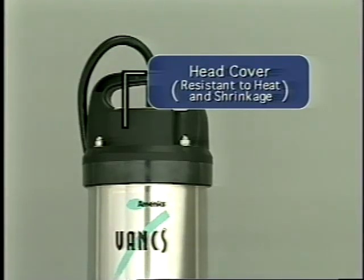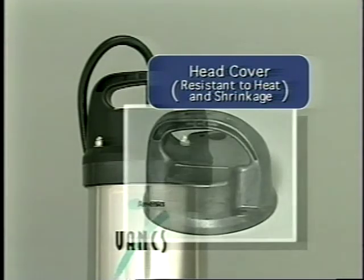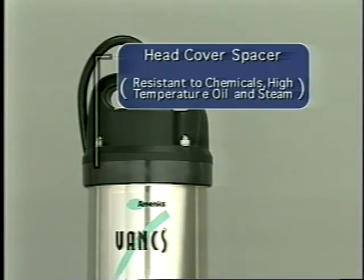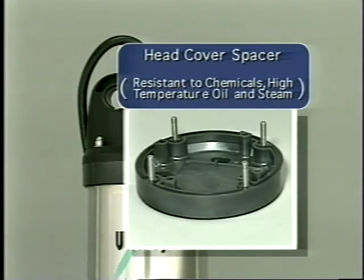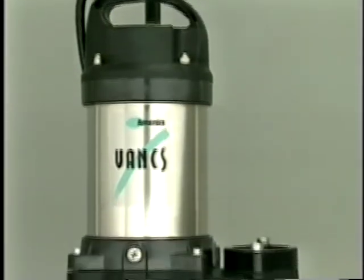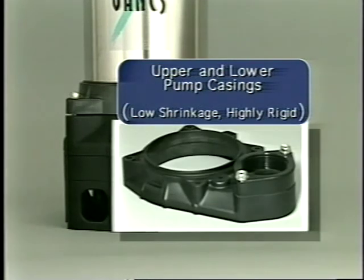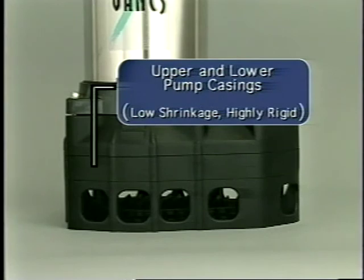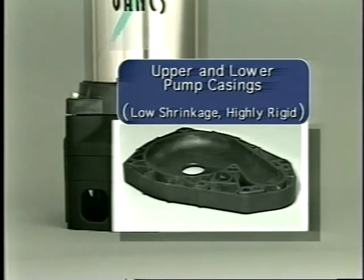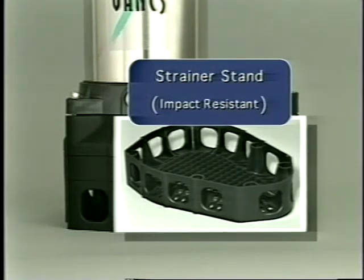The motor cover is made from a resin formulated to resist heat and shrinkage. The motor cover spacer utilizes a resin that will resist chemicals and oil. The upper and lower pump casing materials are formulated for rigidity and low shrinkage. The strainer stand uses resin formulated for impact resistance.